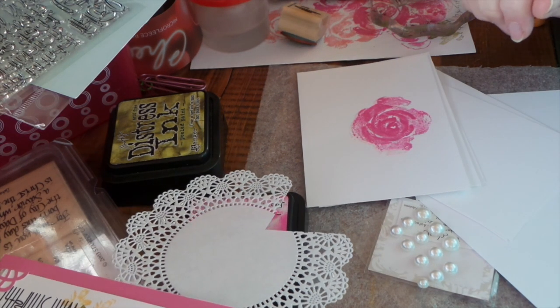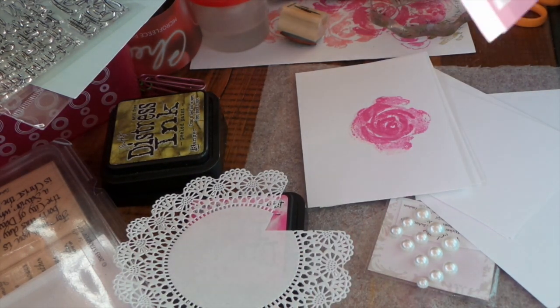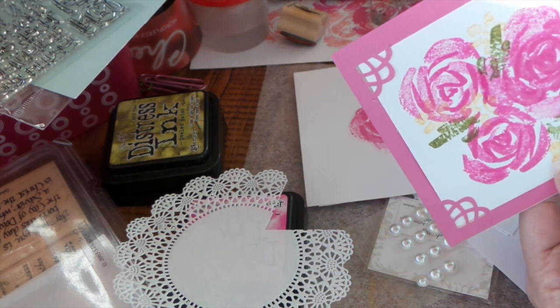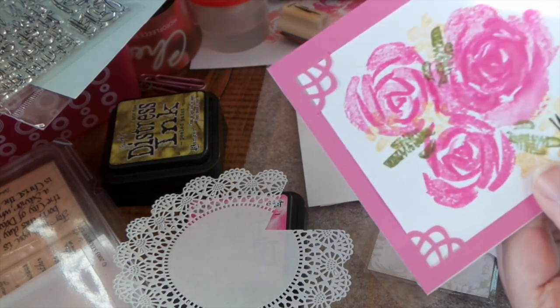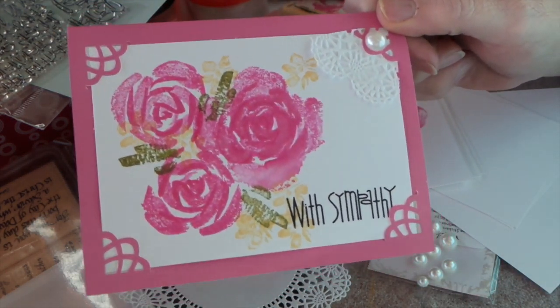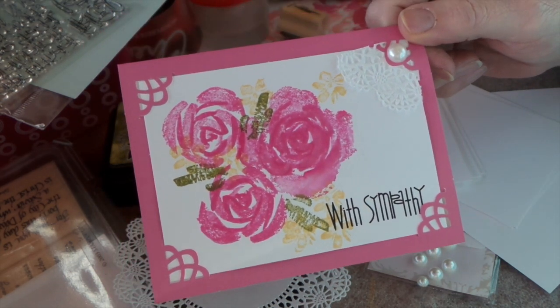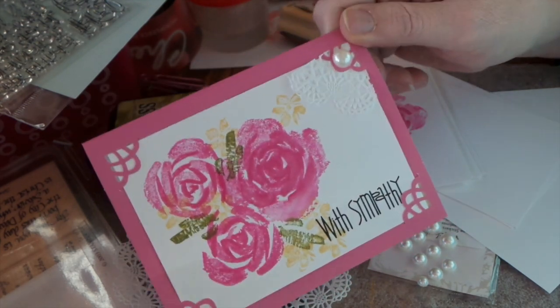Hi everybody, this is Roxy and I'm making some cards for a challenge over on Your Paper Pantry that I'm hosting. We're going to have a different design team member each month, so this month was mine. My challenge was to do a sympathy card with bright colors, and this is what I came up with.